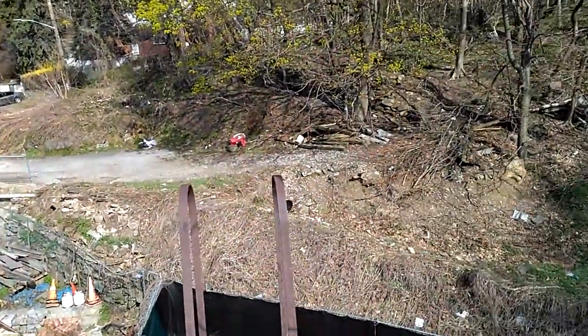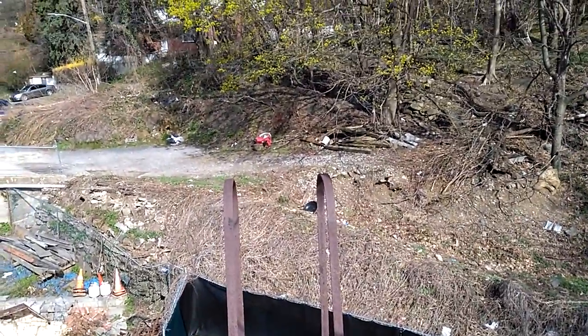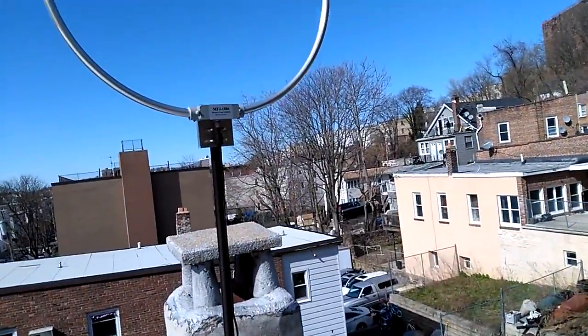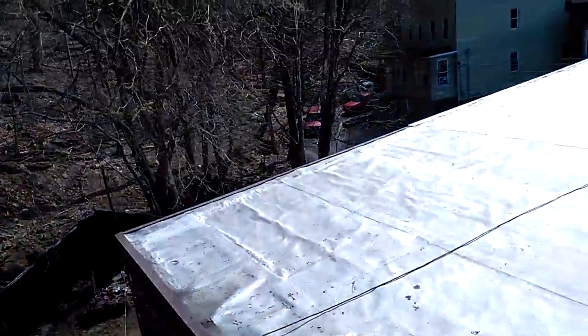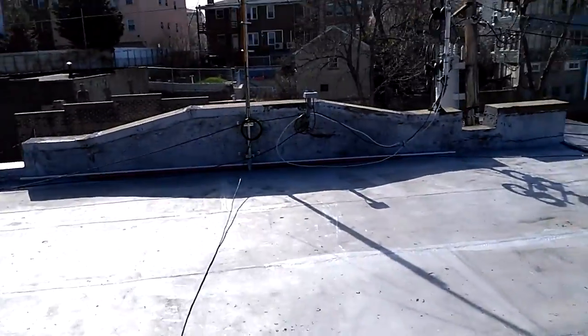The mini whip that was there is gone — I'm no longer using the mini whip. I even took down the end-fed. So right now it's just this loop and this loop, no more mini whip, and all the long wires are gone for now. I'm just going to be doing the loops over the spring and summer.